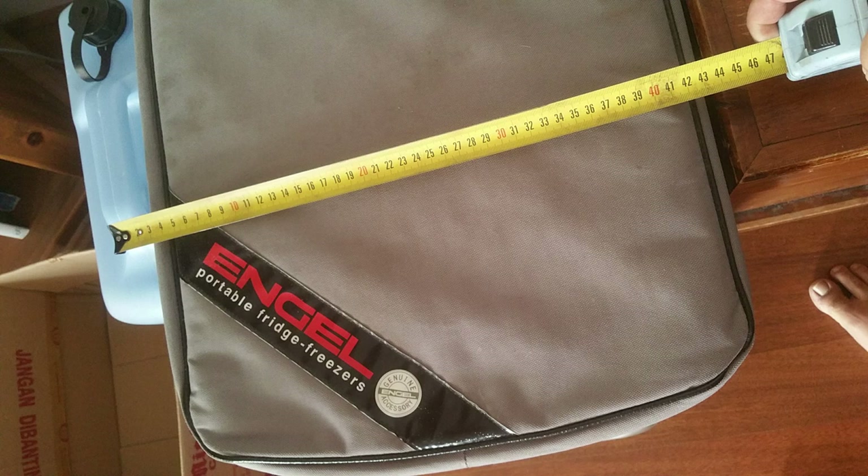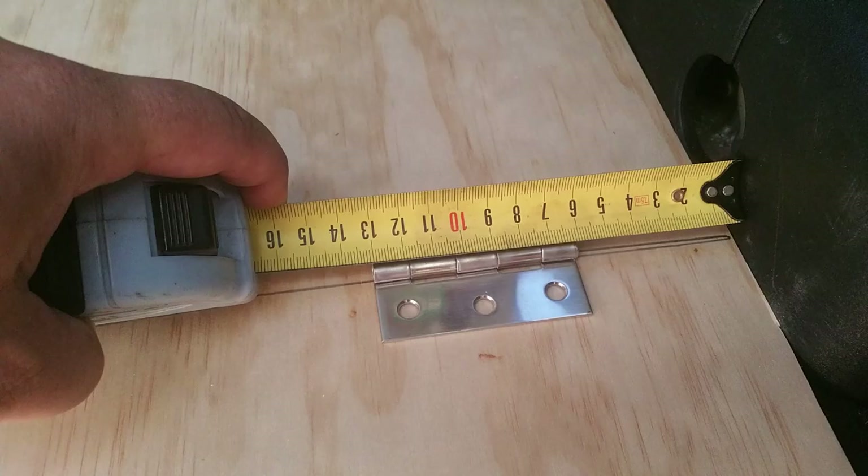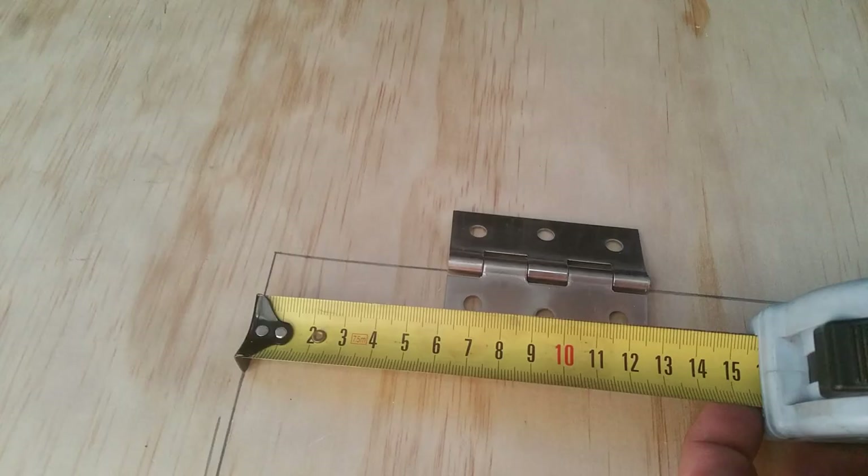Measure your fridge — it's going to sit on the left-hand side. You want to make sure the hatch you're cutting will be able to open. On the right-hand side, measure in 6cm and put your hinge in place. Do the same on the middle side where the floor meets the door, measuring in 6cm so both hinges are equally placed. The hinge will stick up, but we'll recess it so it sits flat.